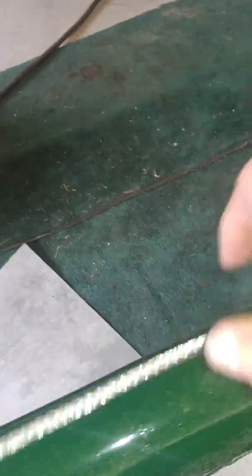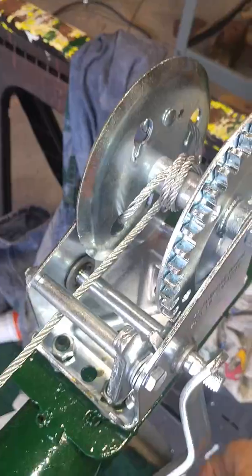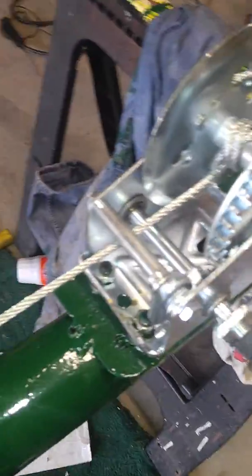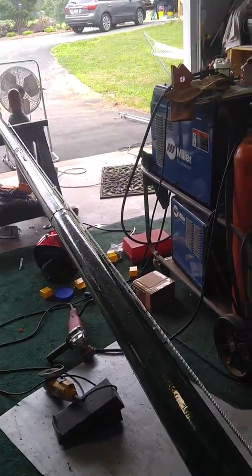This is Harbor Freight's finest pulley arrangement, and what happens is when you wind this up, you start to pull on the cable. As you pull on the cable and draw it down, it makes the pipes extend.